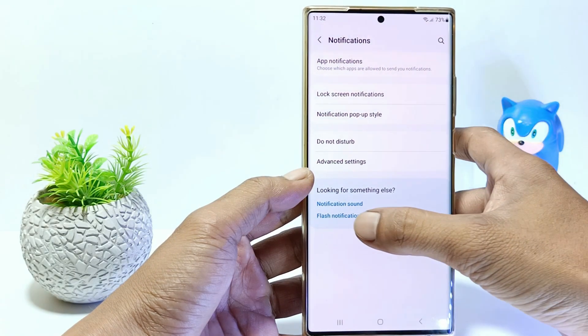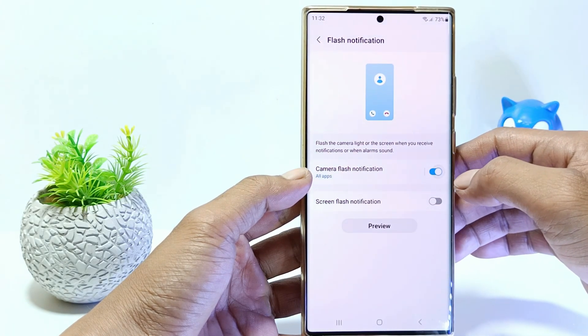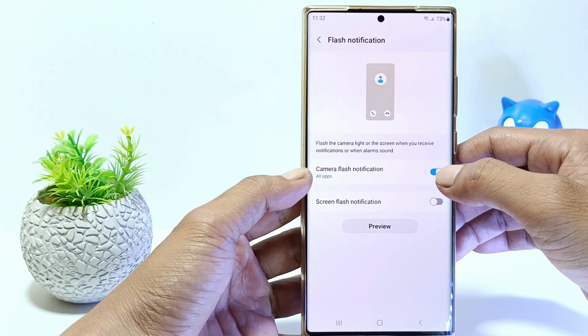Tap flash notifications. There are two flash notifications: the first is camera flash notifications, and the second is screen flash notifications.